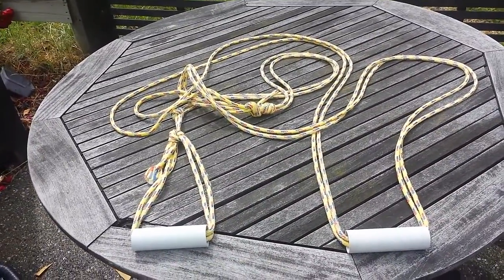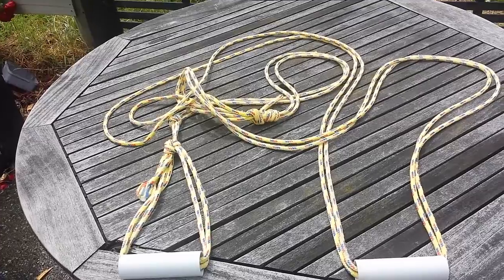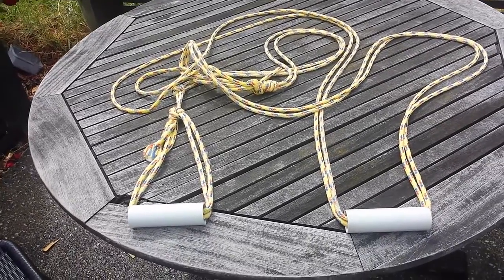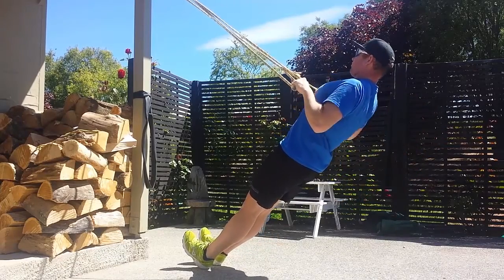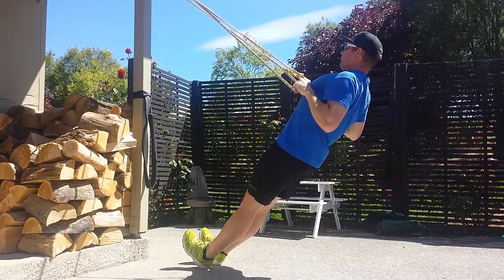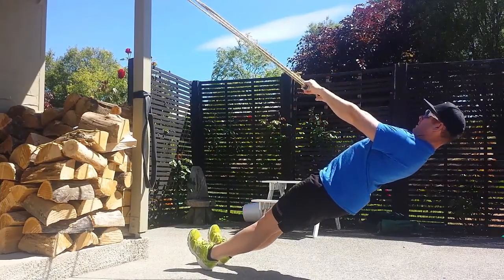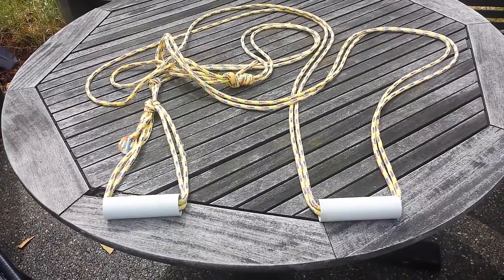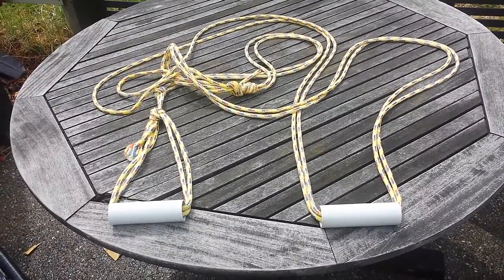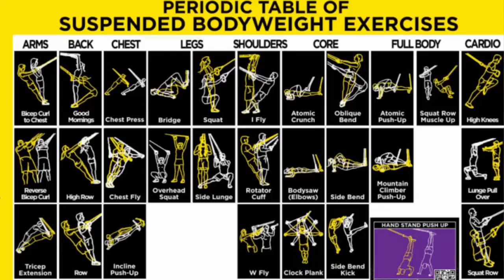All in all, it probably cost me $3 or $4. So you can make your own TRX sort of set up at home for very, very cheap. I've strung mine up on an outside post. You could do it from an exposed beam in a garage, rig up a couple of hooks or whatever it might be. But there's not really any excuses — this is a fantastic piece of equipment that you can use to do a lot of different exercises.